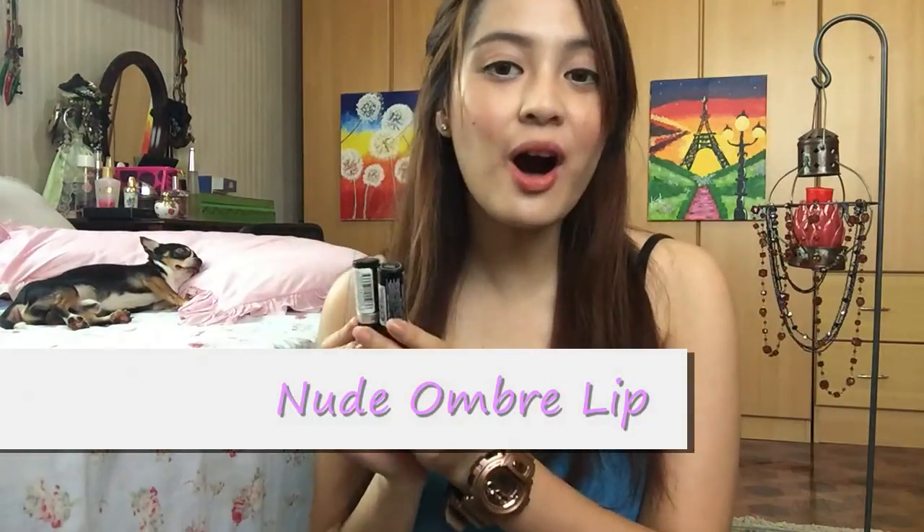For the nude ombré lip, I'm going to use this lipstick from Revlon called Mauve It Over — it is matte. And I'm going to use NYX lipstick in the shade Milan.